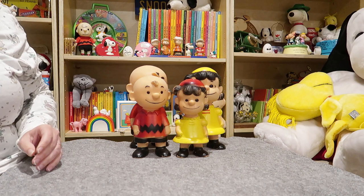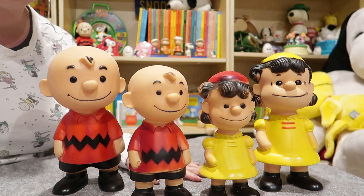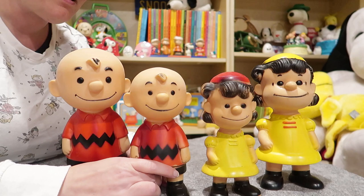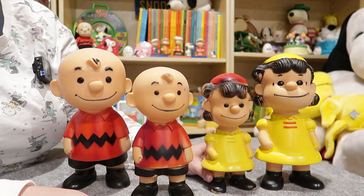We've got Charlie Brown and we have Lucy. These are Hungerford dolls. They first came out in 1958 and they came in two sizes — a large one and a slightly smaller one. You can see there are a few little differences between the dolls.